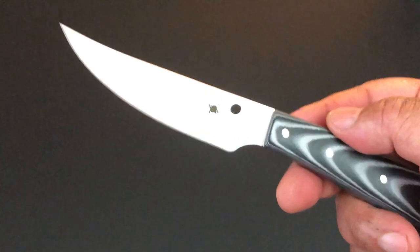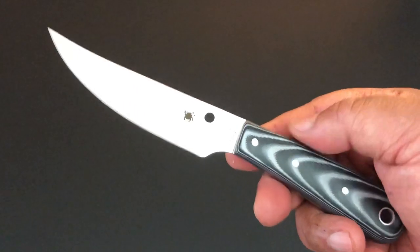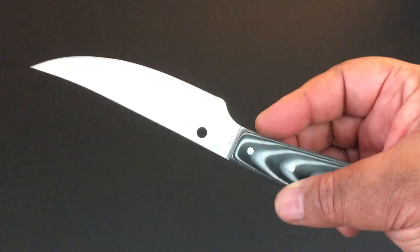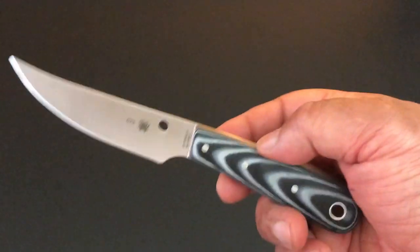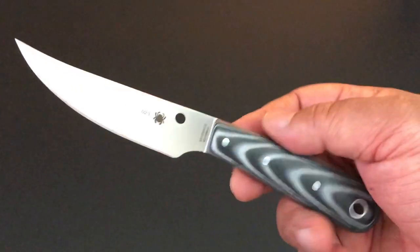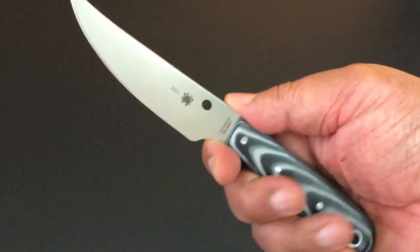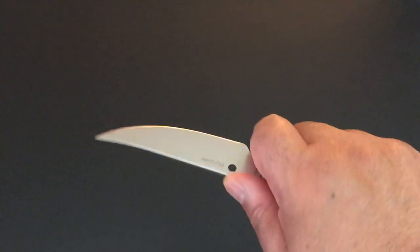It's full flat ground — easy to do all kinds of things from skinning fish to animals to anything else you need a knife to do. The handle is 4.4 inches, the blade is 3.8 inches.